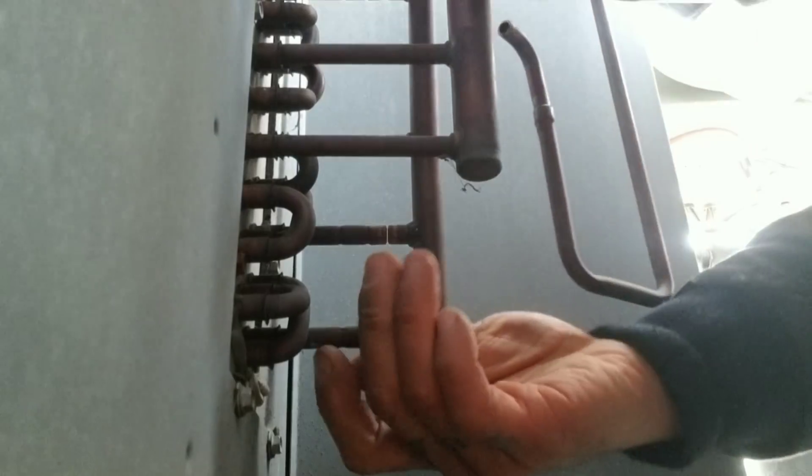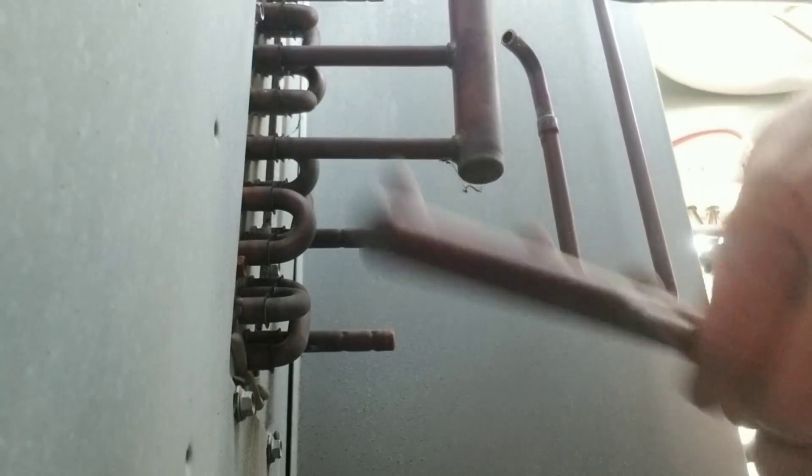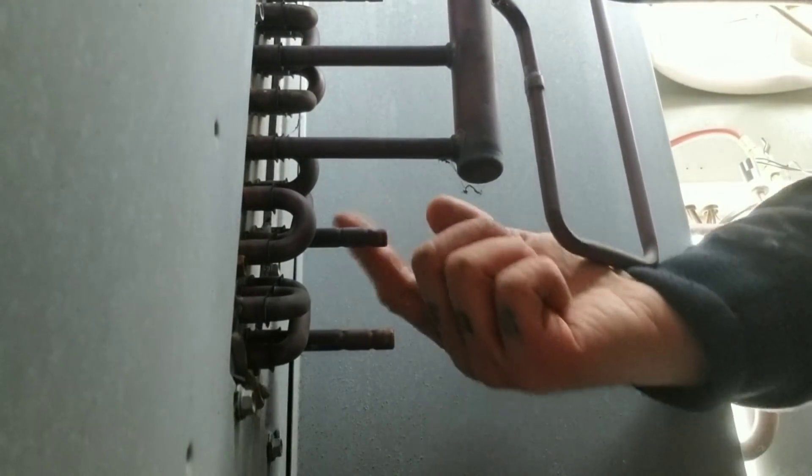Four more to go. Alright, and there's part of our liquid header. Now we just have to go through and unbraze all six of these little stubbies. Let's go.